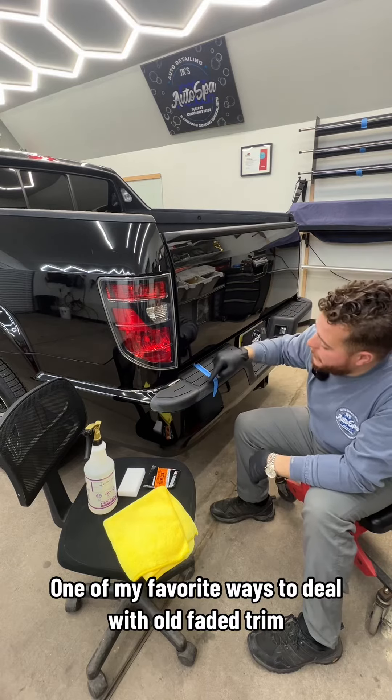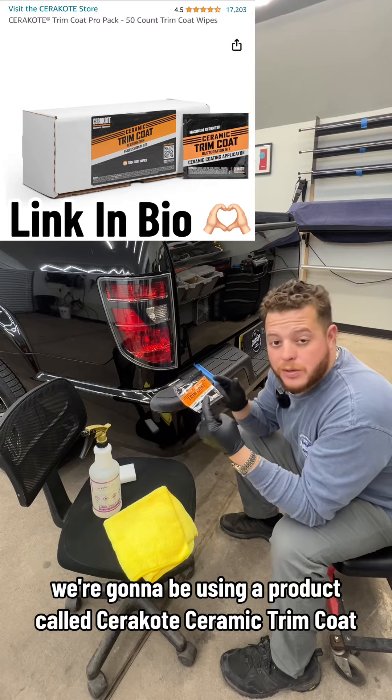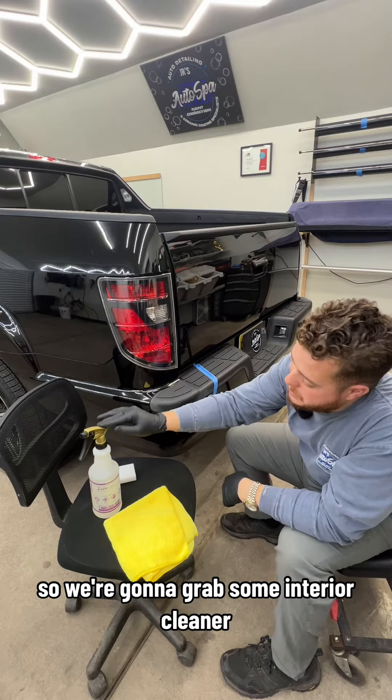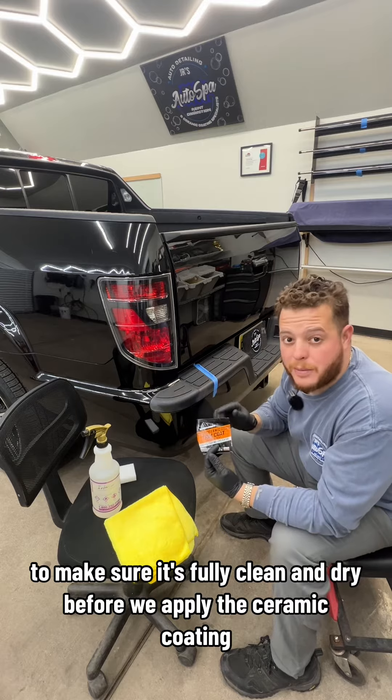One of my favorite ways to deal with old faded trim and it's easy. We're going to be using a product called Cerakote Ceramic Trim Coat, and the trick to this product is you just have to make sure it's super clean before using this. So we're going to grab some interior cleaner, a magic eraser, and a rag to make sure it's fully clean and dry before we apply the ceramic coating.